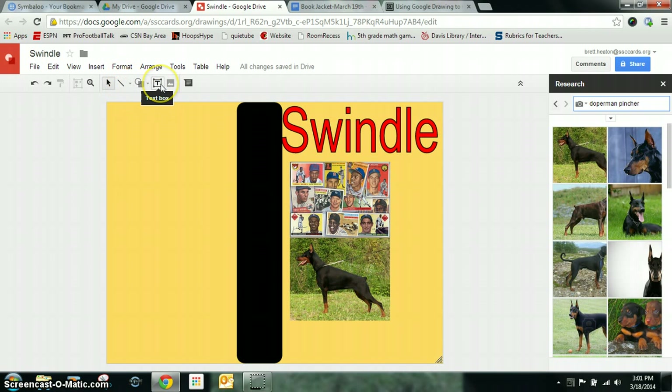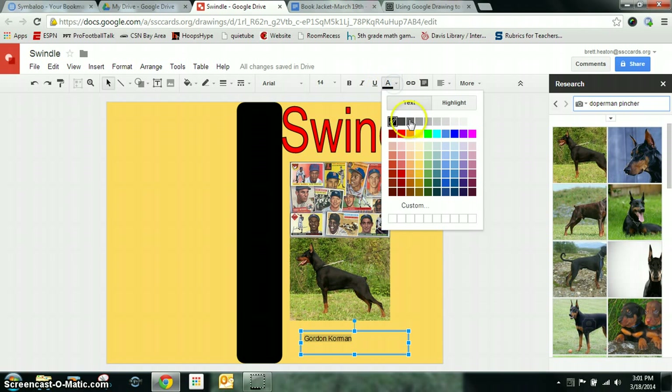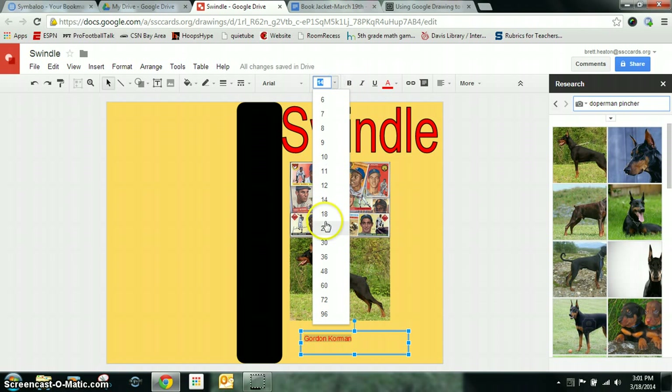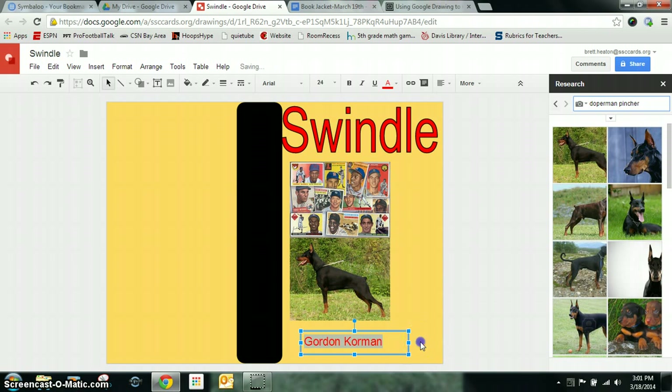I need to do that in a text box, so I'm going to click on Text Box and draw a text box. This particular author's name is Gordon Korman. I can highlight it, change the text color — maybe make it red — or make it bigger if I need to, maybe size 24 or something like that.